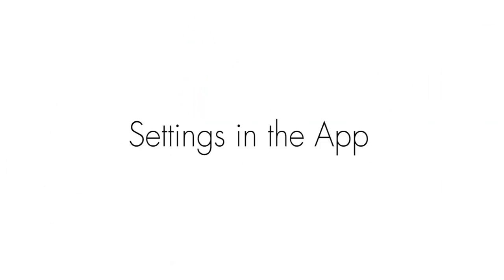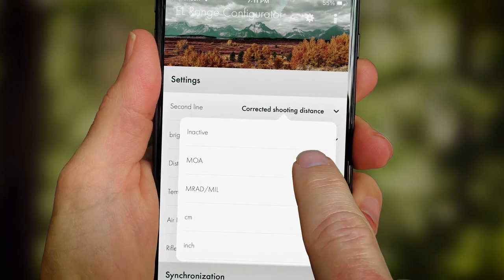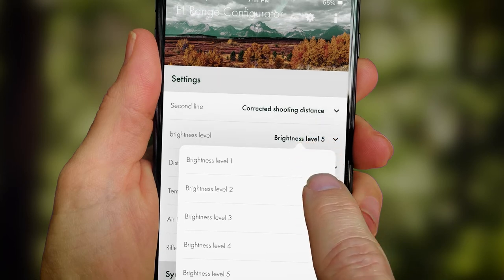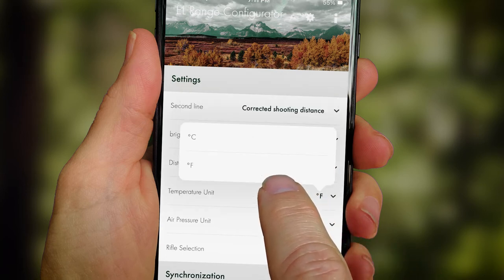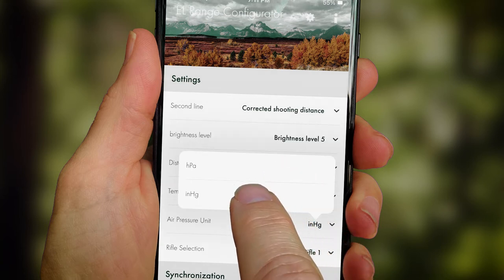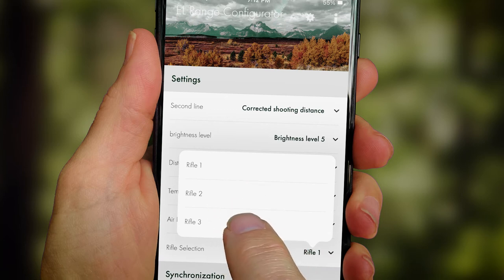In the app settings, you can select the second line display — MRAD, MOA, CLIX, etc. — the brightness level from one to five, display units in yards or meters, temperature units in Fahrenheit or Celsius, air pressure units in inHg or hPa, and your rifle selection: number one, two, or three.